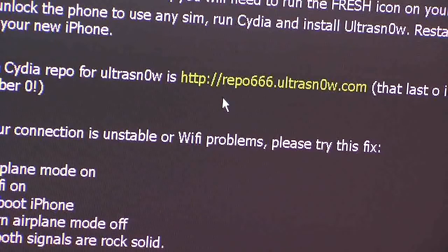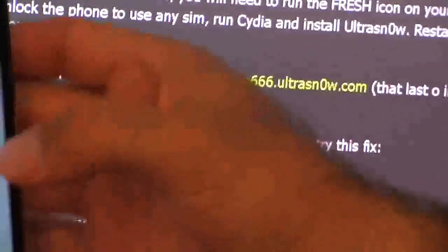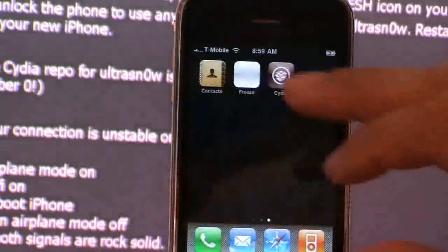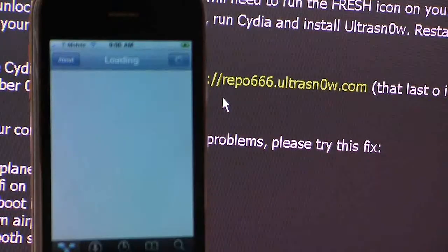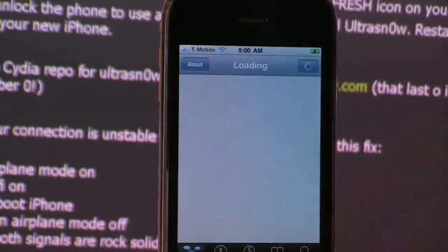You go to add the repo 666. I'll show you how to do that. You do that just by going into Cydia and waiting for it to load the settings. Then go into Cydia and add this repo: repo666.ultrasnow — the O, by the way, is a zero, as in 9, 10. Once you load that, you run UltraSnow from Cydia. Then reboot your iPhone and it will be unlocked.